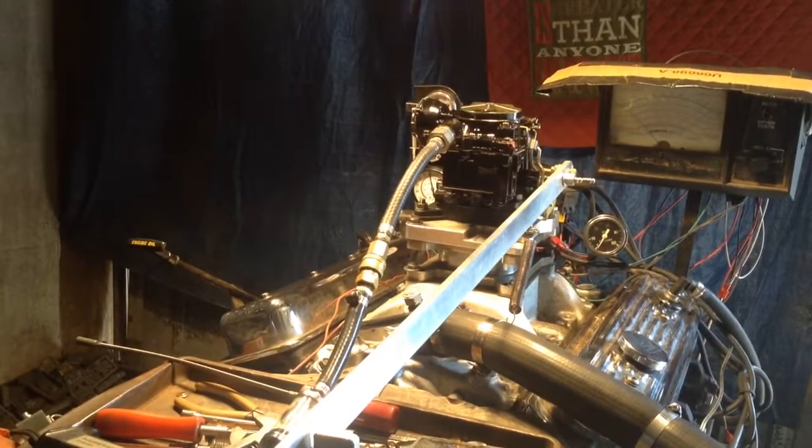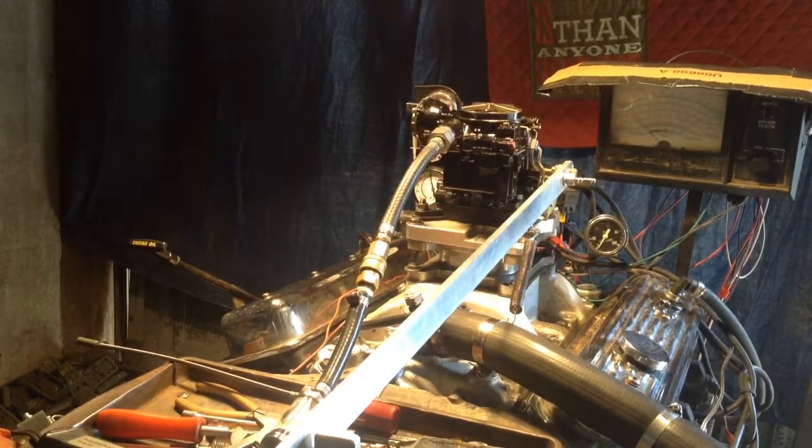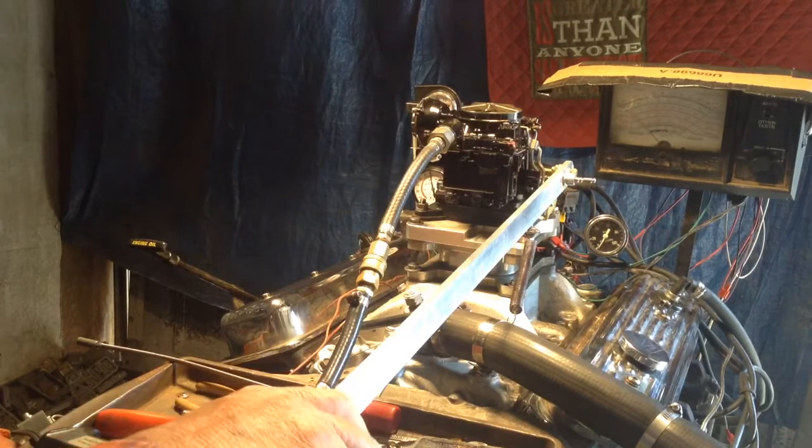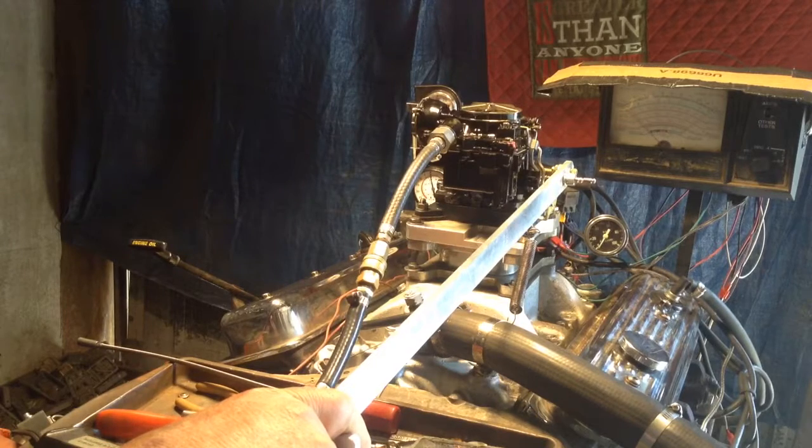Okay Rich, here's your boat carburetor. This is carburetorsandmore.com, the www, at 832-221-4007, just outside of sunny Houston, hot and sweaty. Okay, we got your boat carburetor ready. This is for your big Windsor overnighter.